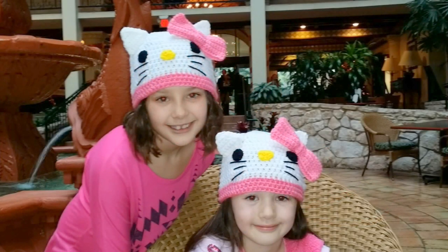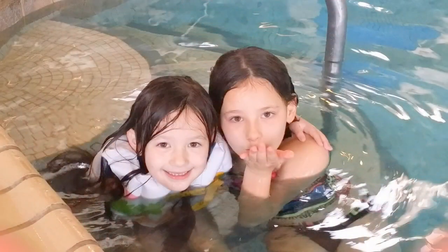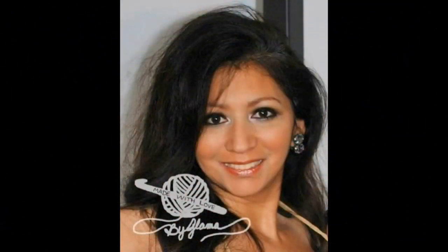My name is Danielle. My name is Cassidy. We love you Glamour. I love you too, Glamour girls.